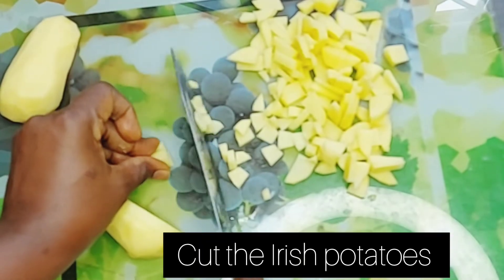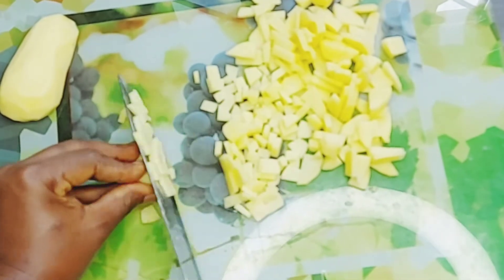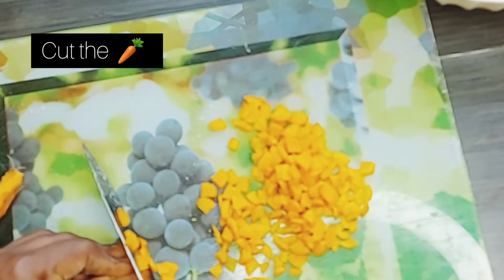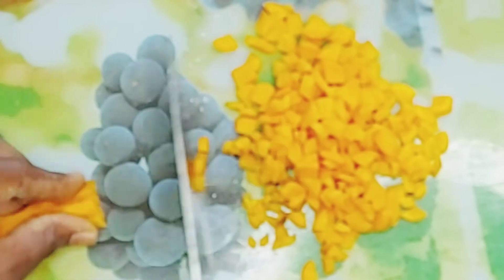Here is the Irish potato — I've washed, peeled, and cut it into smaller pieces and set it aside. Do the same thing with the carrots: wash, dry, and cut into smaller pieces and set aside.